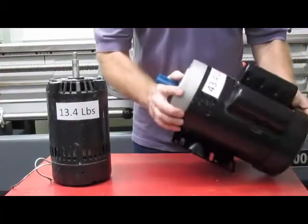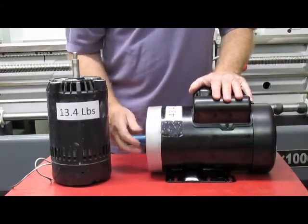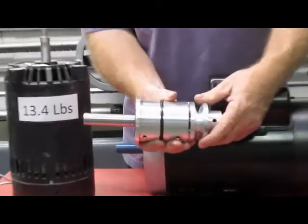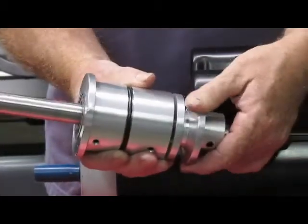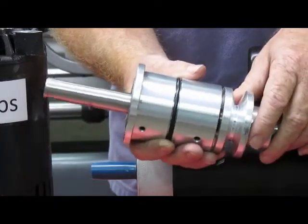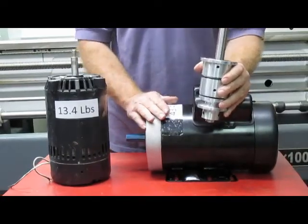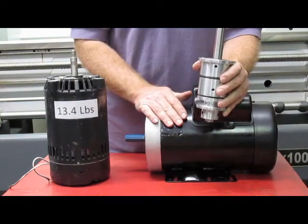Another thing you'll notice is our motors run at low speed. We run this motor at 1,800 RPM and it's geared up through a high-speed spindle. These spindles run anywhere from 5,000 to 7,500 RPM. We've got a lot of experience designing spindles, and we'll get into the spindle later in this video. We get all of our speed by gearing up and driving a high-speed spindle. The motor always runs in the 1,800 RPM range — it doesn't get hot, and it lasts a very long time.